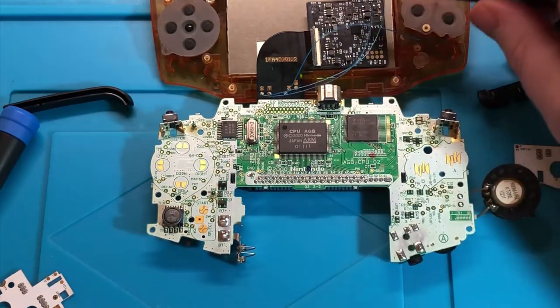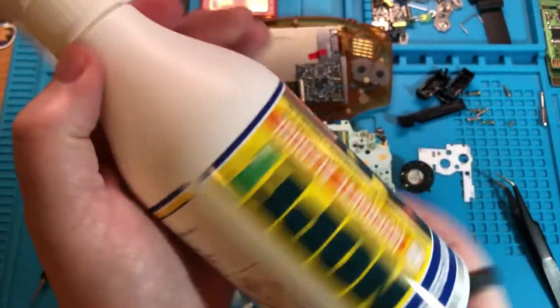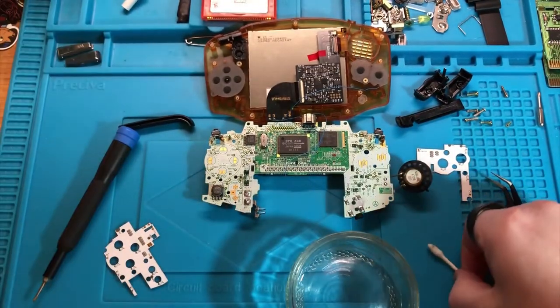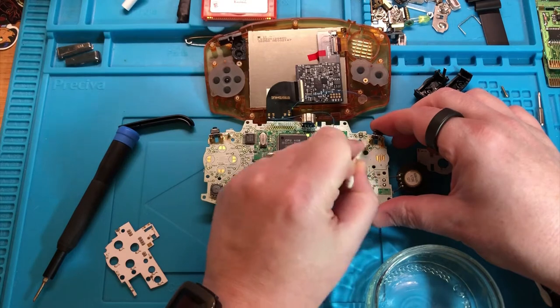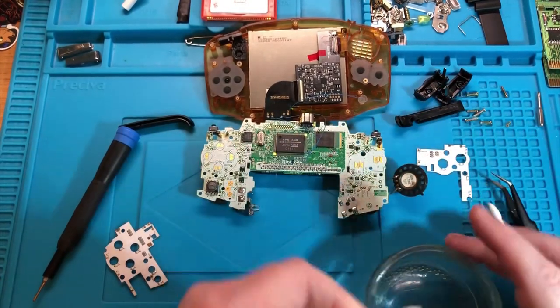I have to reattach that lock once the LED is in. Let's get our IPA - this is the IPA I use, 95% isopropyl alcohol, which I can never pronounce. Let's just get that flux off so we've got a nice clean base to work from. As clean as it'll get.